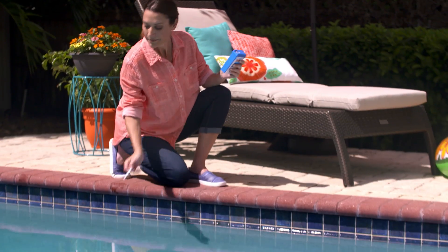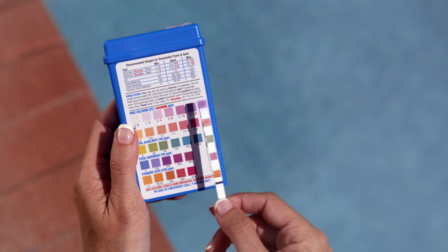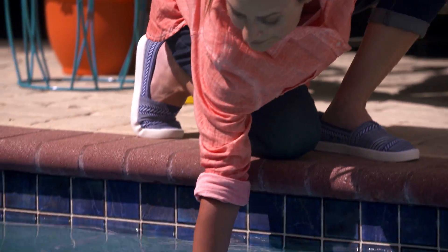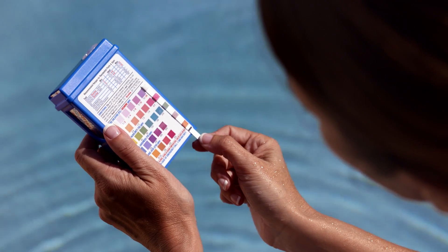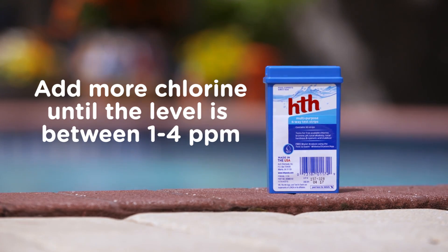So let's help you get it just right. First, always test the water. If your level is too high, just wait and let the sunlight break down the chlorine. Continue to test until the level is within the recommended range. If your chlorine levels are too low, add more chlorine and test until the level is between one and four parts per million.